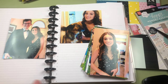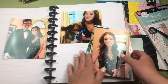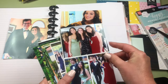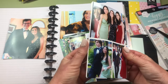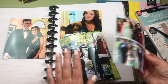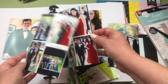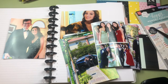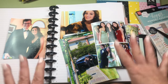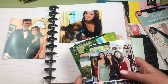I totally recommend going to your local CVS, Walgreens, or Rite Aid — the quality is just as good and you get them quickly. You can also do a photo collage using an app called Pick Stitch, which is a very easy, intuitive way to collage photos onto a four by six so you get different sizes. I have an example here — four photos on one side and three on the other.